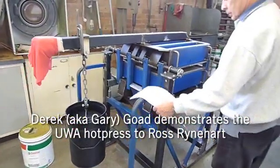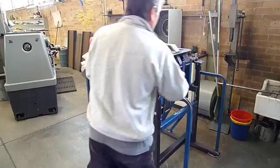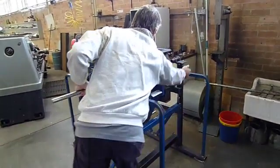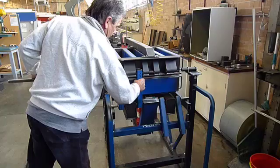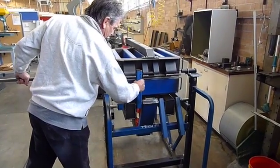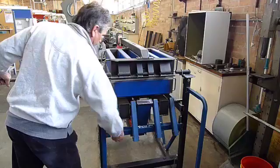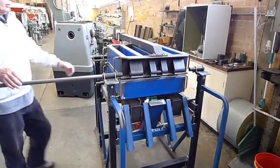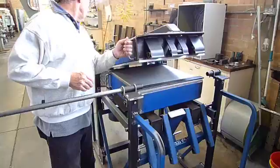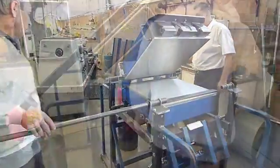Gary is letting down the restraints of the top plate. The press underneath pushes up on the top plate. In a moment you'll see Gary open it up, and you'll see the counterweight on the back here and the concrete bolts.